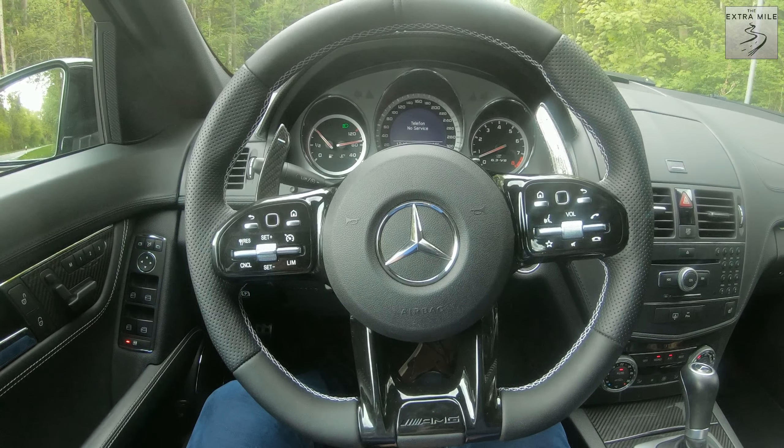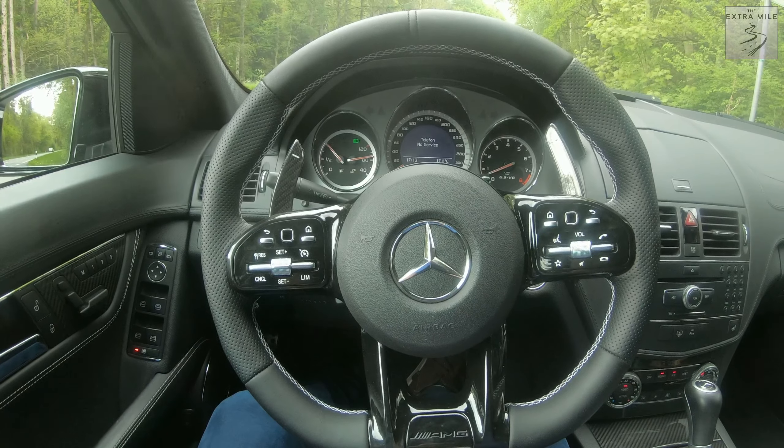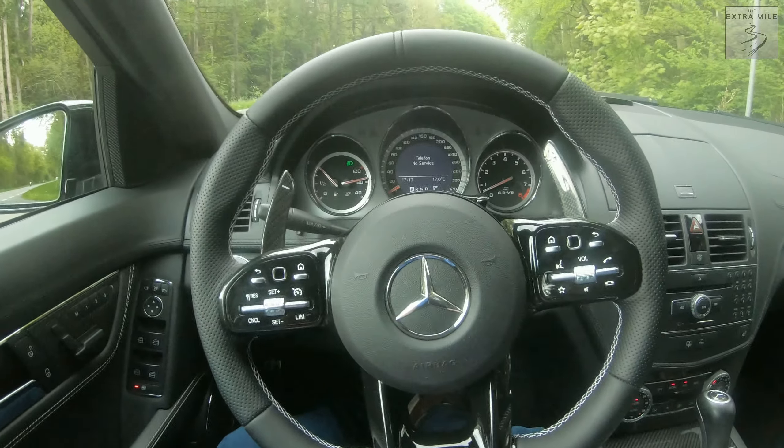That's about it guys — just a quick run through the steering wheel. I love this mod, it's one of the best mods I've added to the car and it really is a great upgrade for the interior. I will now continue my drive home — I just came from work — and I will see you in the next video.